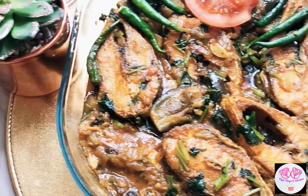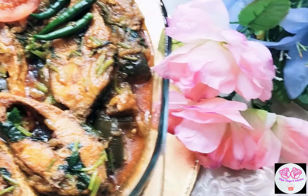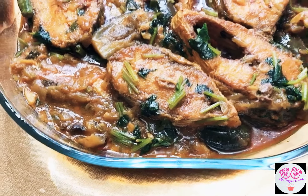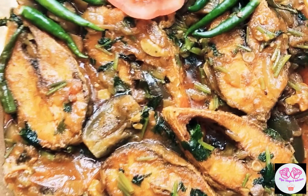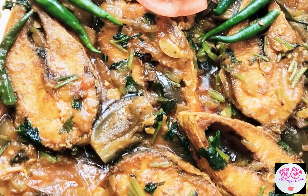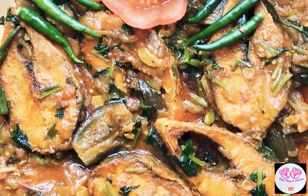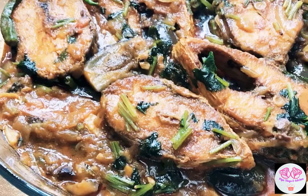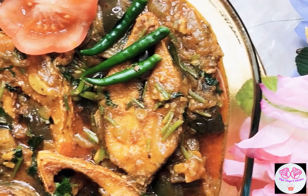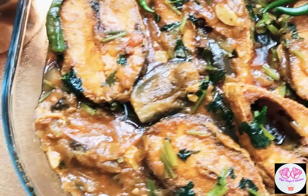So everyone, I hope you enjoyed this video of how to make hilsha fish with aubergine curry. This recipe was really yummy and nice and you must try this at home. If you haven't liked and subscribed to my channel, please do like and subscribe, and turn on the notification bell to get notifications when we're posting videos.